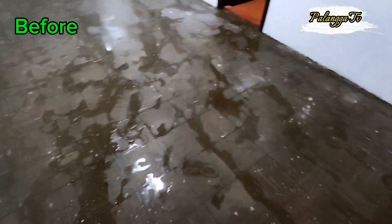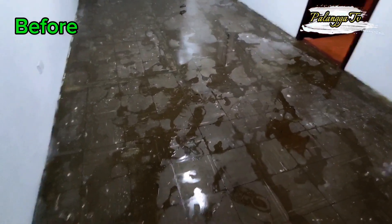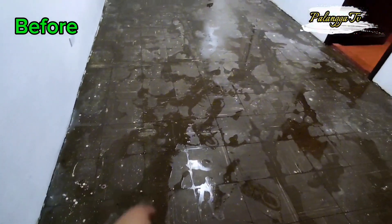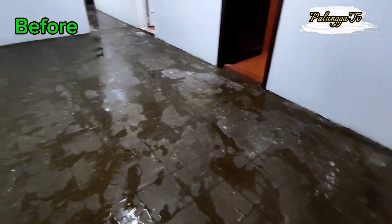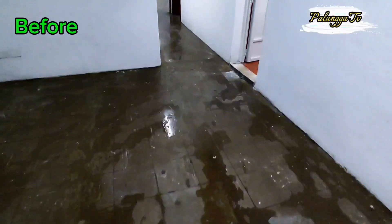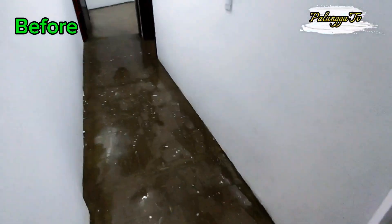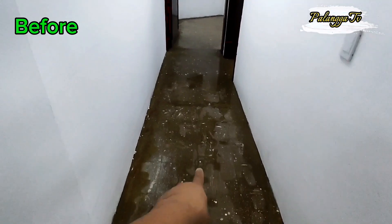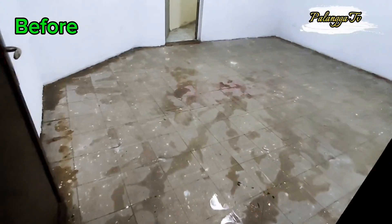Malinis na po yung ating sahig, hindi man sya subang linis kasi gawa nung may mga pintura. So lalagyan na lang po natin ng linoleum yan. Ayan, basa pa yung ating sahig, lalagyan na lang po natin ng linoleum yung ating sahig.